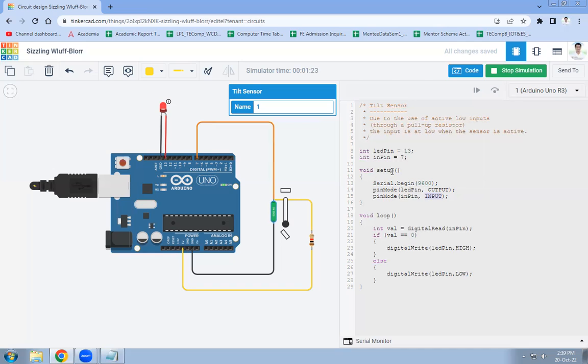In the loop function, we read the input from the tilt sensor. We write: int value = digitalRead(inputPin), since the tilt sensor is connected to digital pin 7. If that value is 0, the LED will be turned on — meaning the sensor is tilted. Because of active low inputs, when the sensor is tilted, the value is 0 and the LED turns on; else the LED is turned off. This is the reverse of normal procedure due to active low inputs.